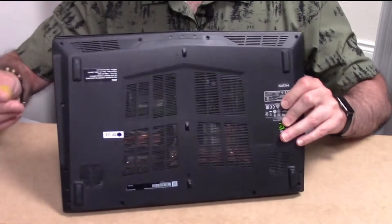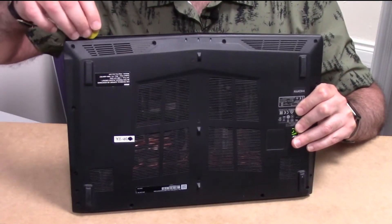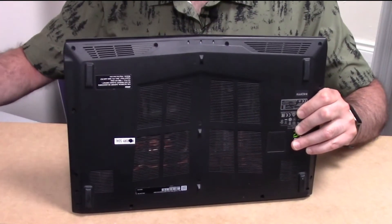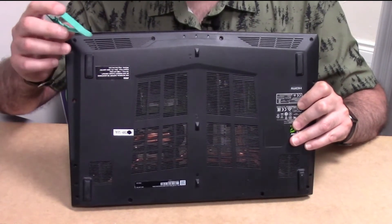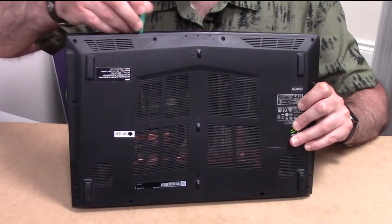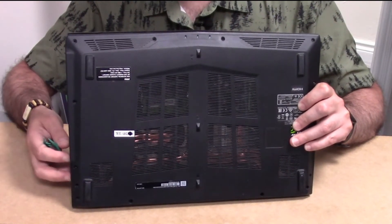Once the screws are all removed, you can use a guitar pick or something similar that you can slide in between all the way around the laptop until it's cracked open. Once you have it going, you may need some other kind of pry tool to put in between and just move it along until you get the rest of it cracked open.